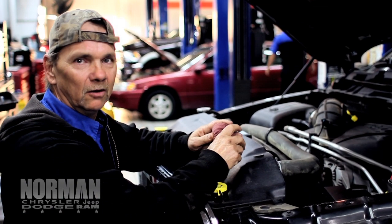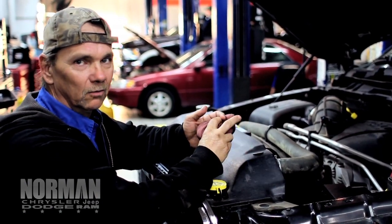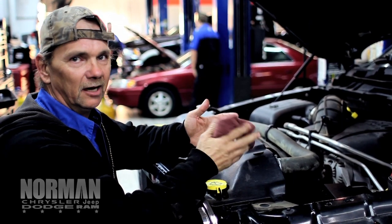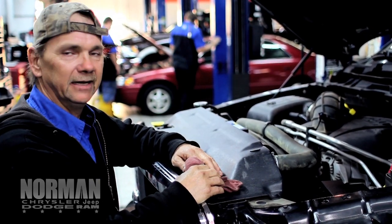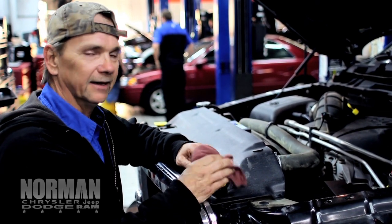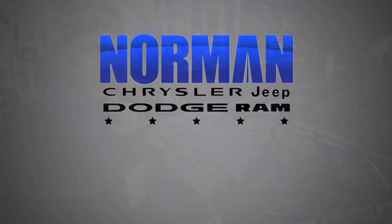If you don't want to change it at home, you can bring it here and we'll be glad to change it for you. We don't only change your oil — we do a multipoint inspection. We check tires, we check brakes, check all your lights, washer, we check your wiper blades. Make sure all your fluids stay full — this is important. Again, my name is Jimmy, and I thank you for watching this video. Hope you learned something. Thank you.